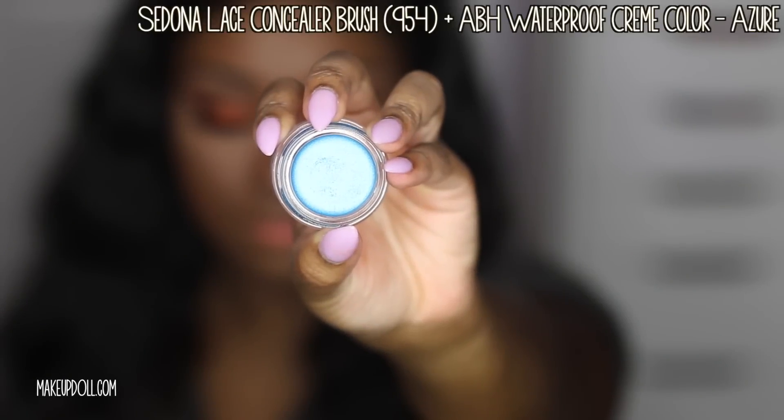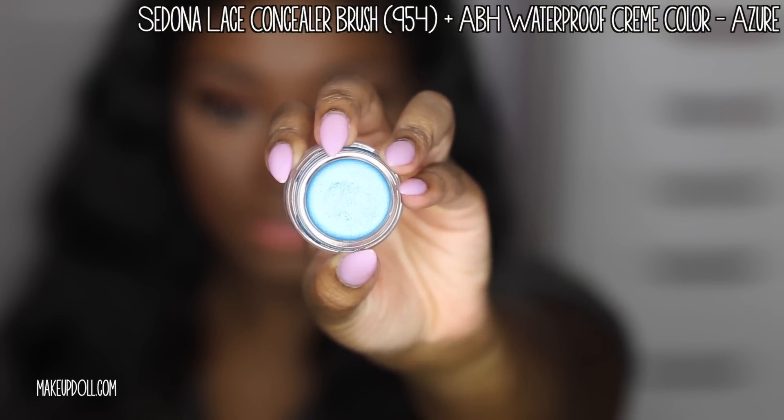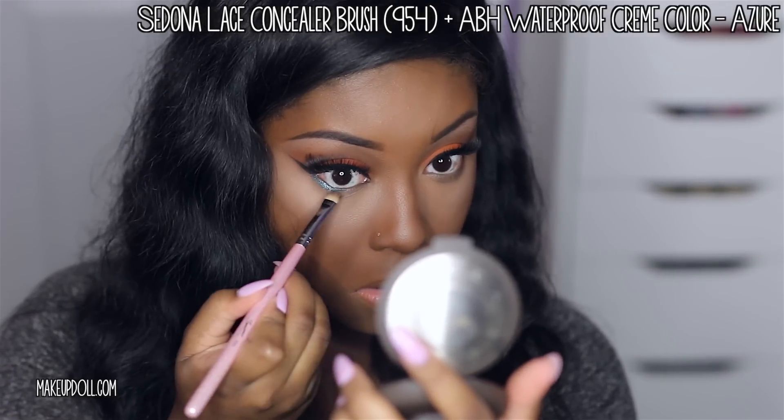Now it's time to add that bright blue underneath the bottom lash line. I'm using the Sedona Lace Concealer Brush along with the Anastasia Waterproof Cream Color in Outdoor.